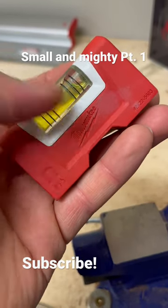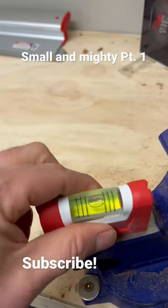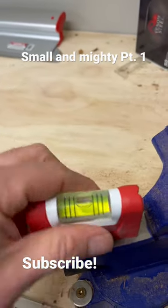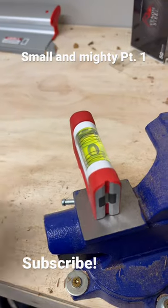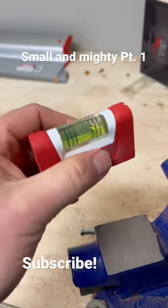Check out this little pocket level from Milwaukee. This thing actually has pretty strong magnets — you can hear that when you put it down. Very sturdy. It also has magnets on the end so that you can get your plumb measurement. It is beveled so that you can actually put this on pipe or stud.